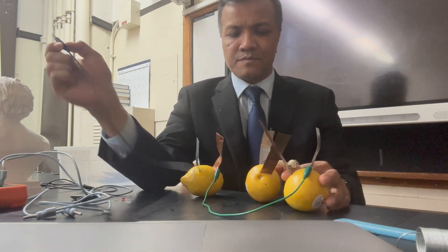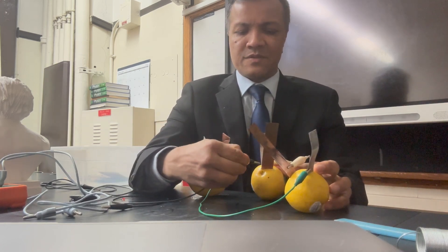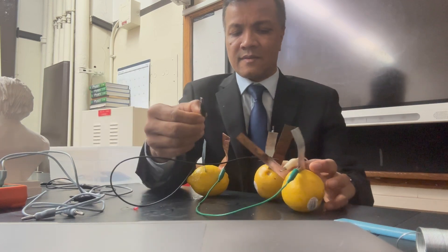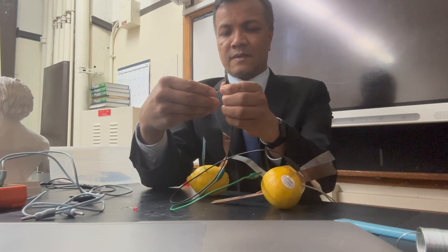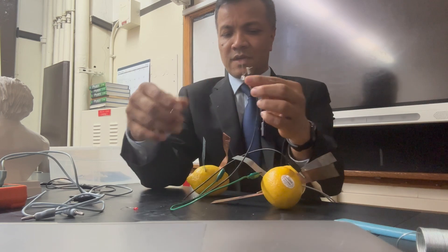One alligator clip goes from the positive terminal to the long leg of the LED. The other alligator clip goes from the negative terminal to the shorter leg of the LED.